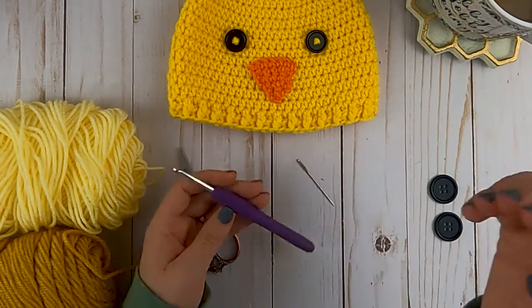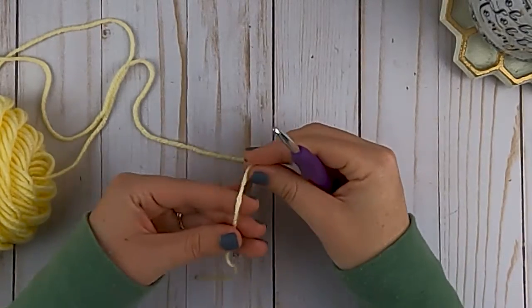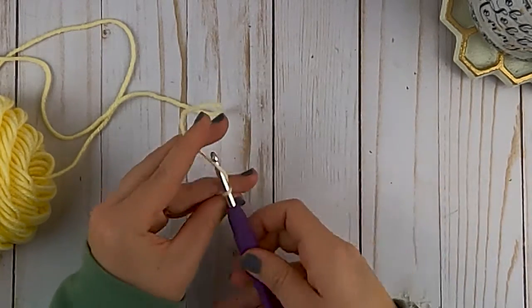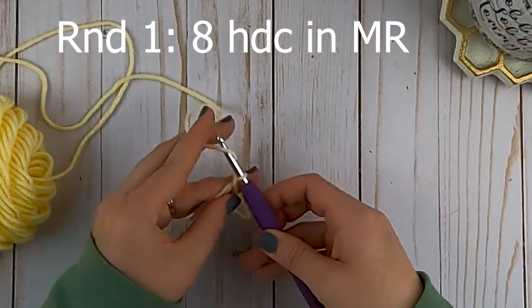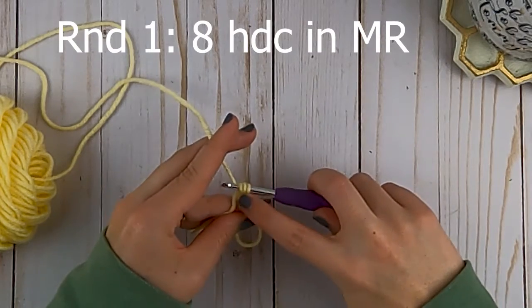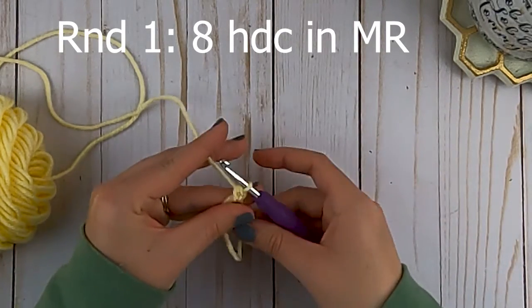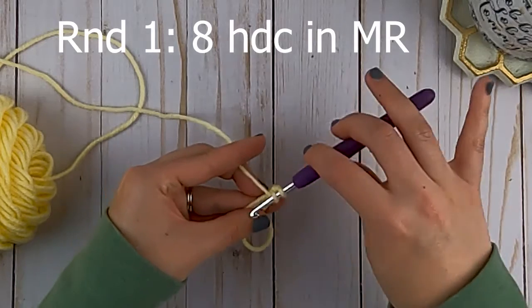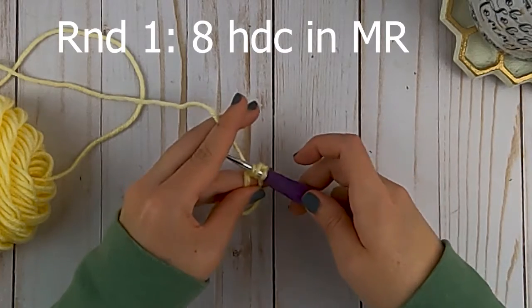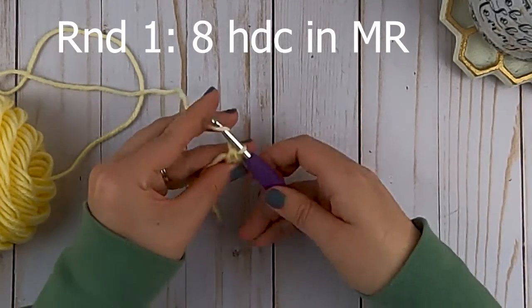Let's get started making the hat. You're going to start with a magic ring and then in that magic ring you're going to make eight half double crochets. Yarn over, insert your hook in the circle, pull your yarn through - you'll have three loops on your hook - then yarn over and pull through all three. That's a half double crochet. Make eight of those in your circle.